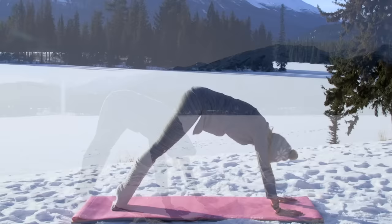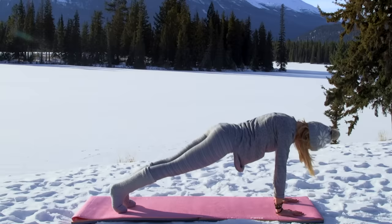Chaturanga Dandasana, all the way down, upward facing dog, and exhale downward facing dog. Taking a breather here, inhale, and then exhale coming back into plank position.